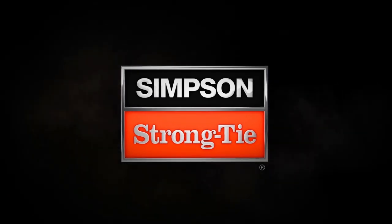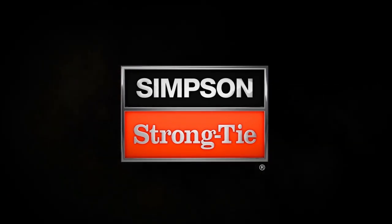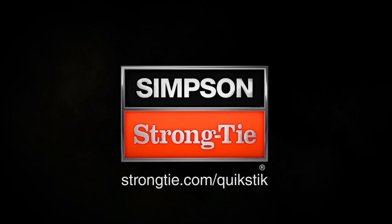Questions? Contact Simpson Strong-Tie Technical Support at 800-999-5099 or visit strongtie.com/quickstick.